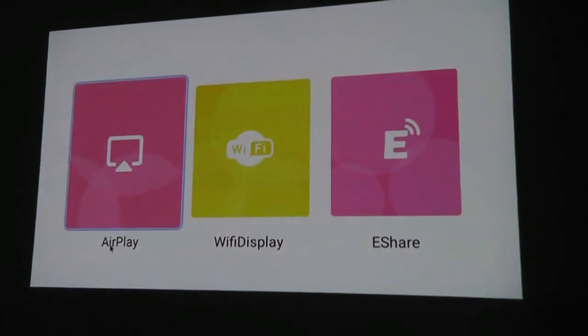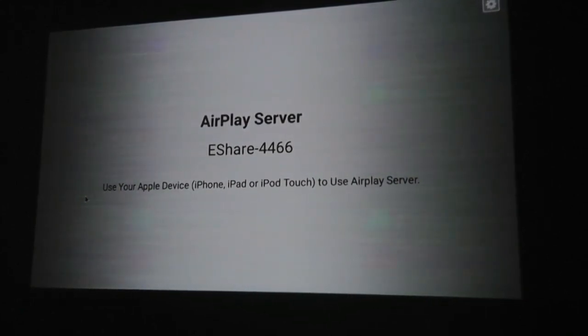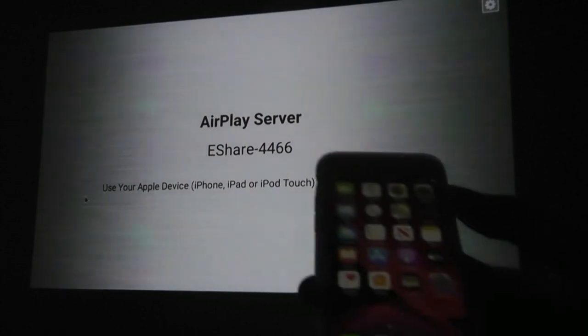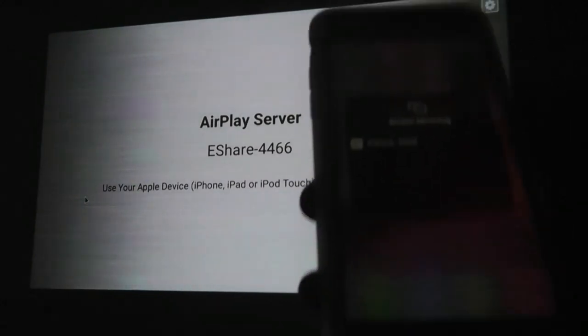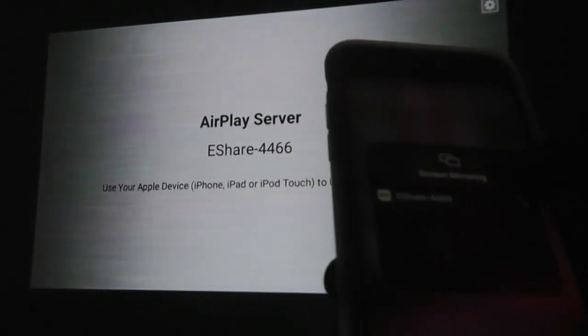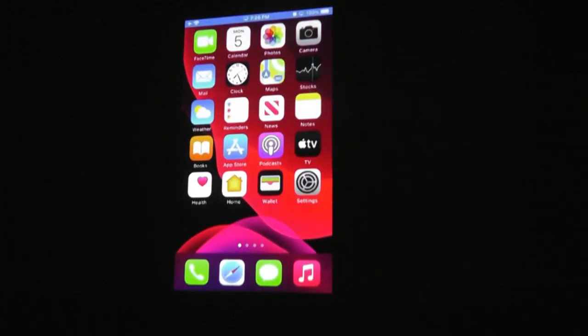For screen mirroring, you can share the screen of an iOS device like an iPhone or Mac using AirPlay, or use eShare or Wi-Fi display for Android devices. Using an iPhone as a demo, it's pretty similar to other Chromecast-like products on the market. You can find your device on the list by tapping on screen mirroring — the screen is now mirrored with just a split-second delay, and the Wi-Fi reception seems pretty stable.